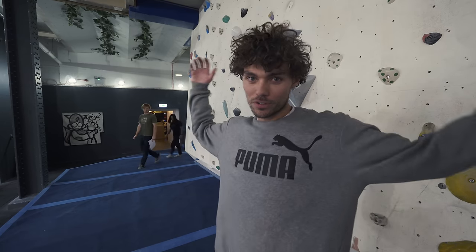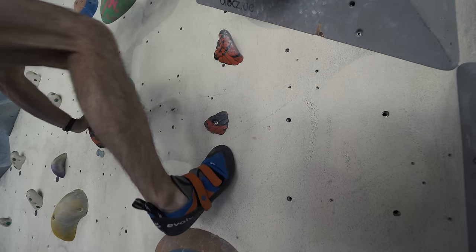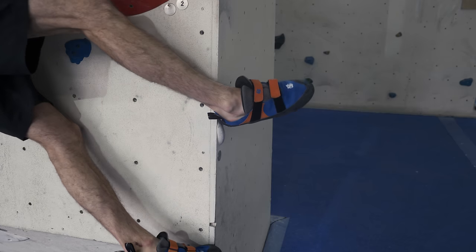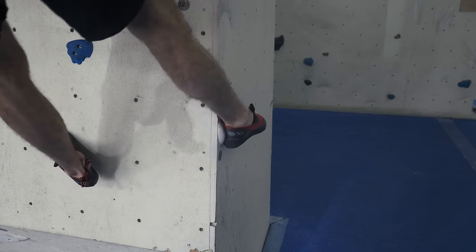Tip number nine: invest in a well-fitting pair of shoes. It's very important. If your shoes are too big, you cannot possibly progress — you won't be able to stand on anything, and you won't be able to use your toe or your heel properly. If you fit them too small, you'll be in too much pain to progress and you won't even want to climb. So get them just right. Make sure you get a professional to fit them for you.